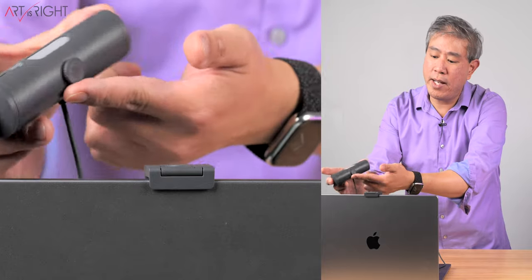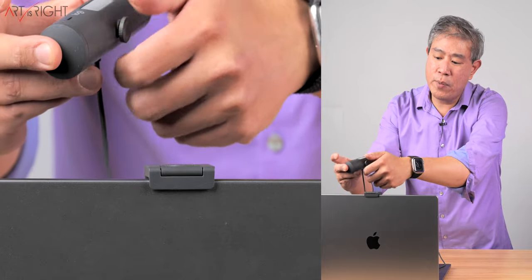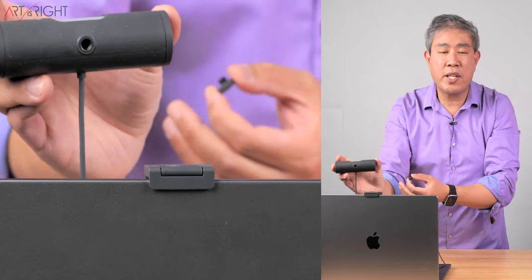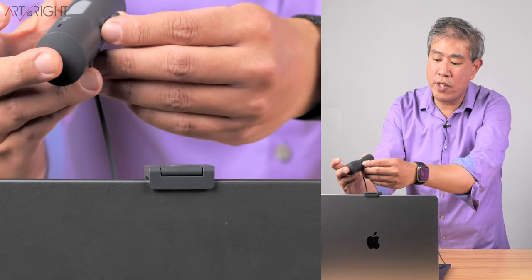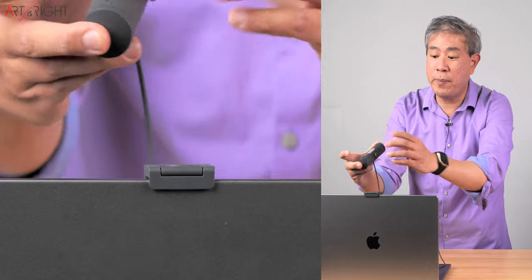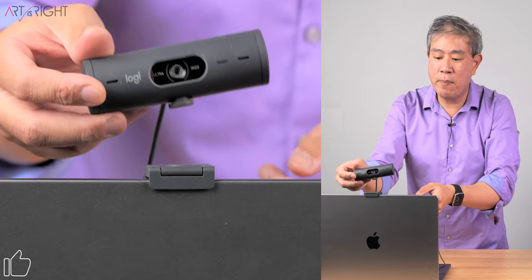On the bottom, there is a little screw thread that doesn't seem like much, but you can unthread this. And if you want to mount it onto some type of separate stand, you can certainly do that. But if you don't, there are some really great capabilities that this webcam can do that make it amazing.